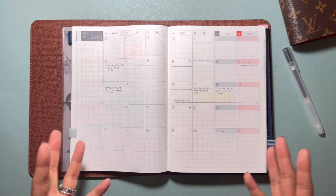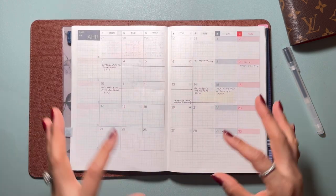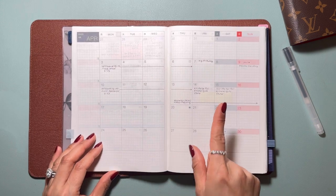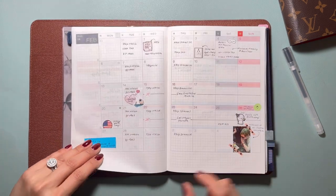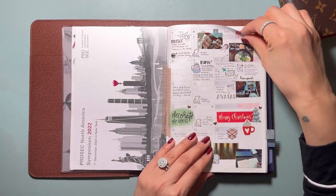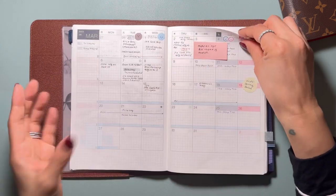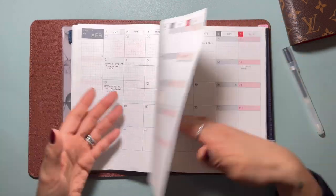It really depends on how you feel and what makes you feel gravitated towards this notebook — that's the question you should ask yourself. But I do love and enjoy seeing these photos throughout the year to just give me a little piece of what happened during that month.